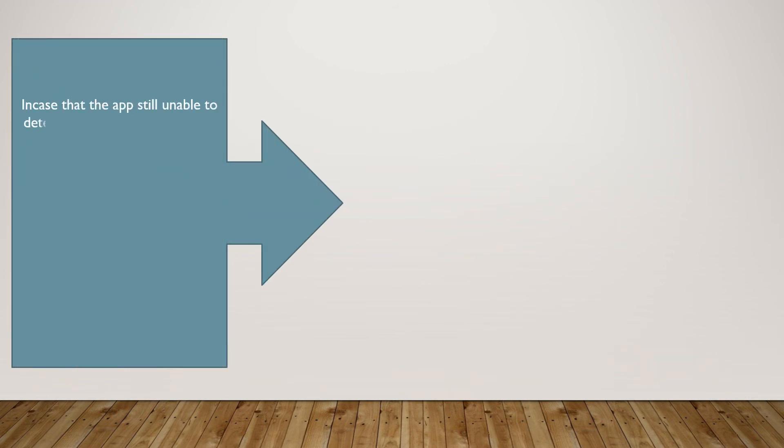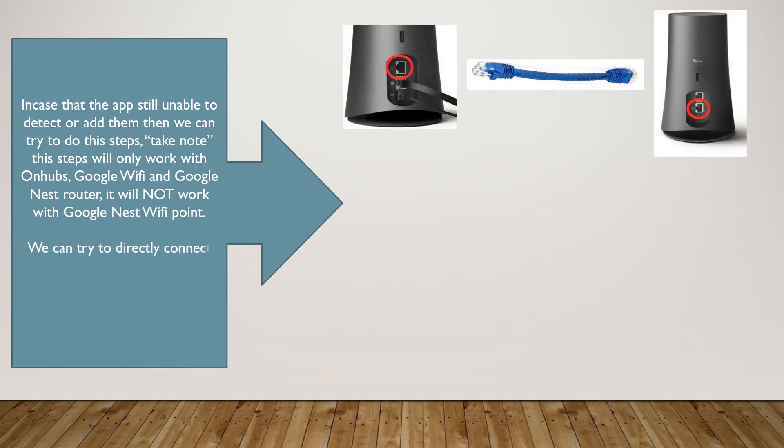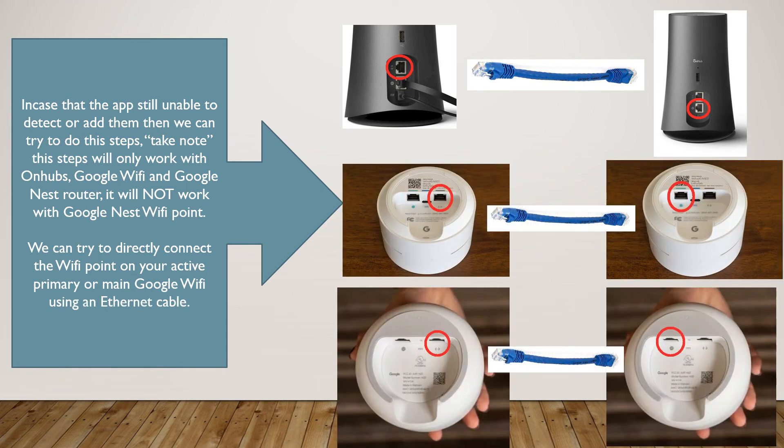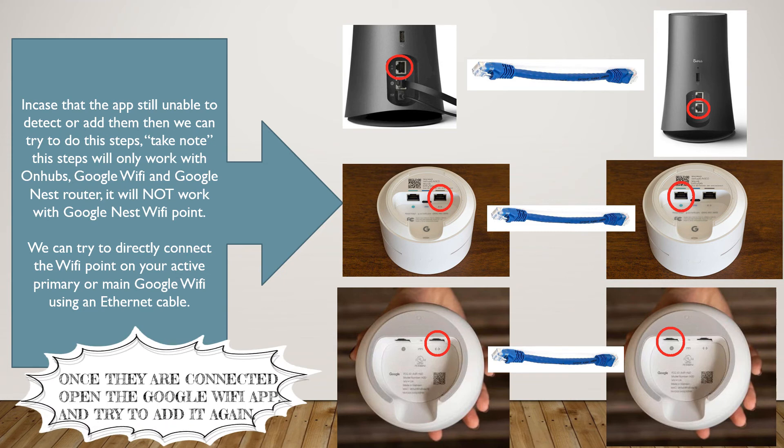In case the app is still unable to detect or add them, we can try these steps. Take note: these steps will only work with On Hubs, Google Wi-Fi, and Google Nest router — it will not work with Google Nest Wi-Fi point. We can try to directly connect the Wi-Fi point to your active primary or main Google Wi-Fi using an Ethernet cable.